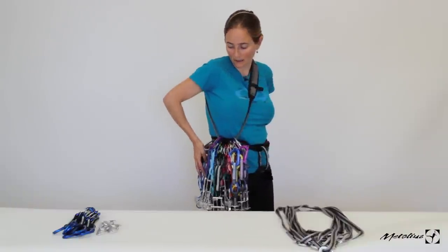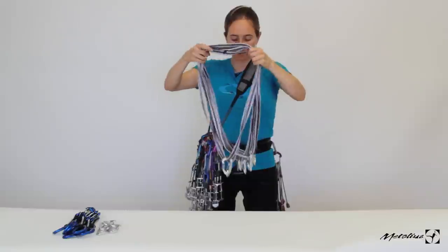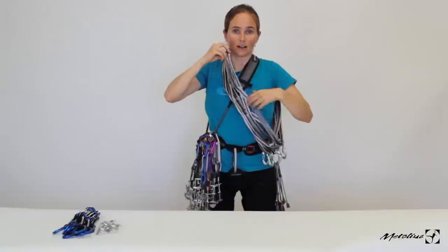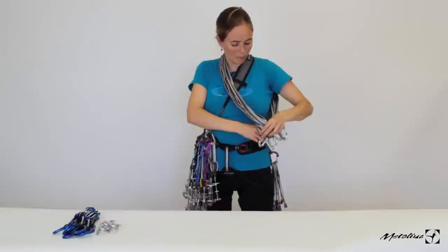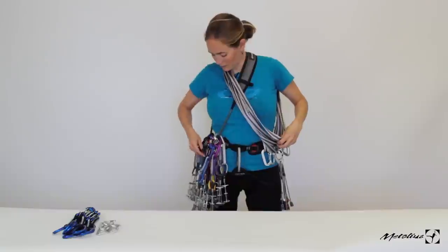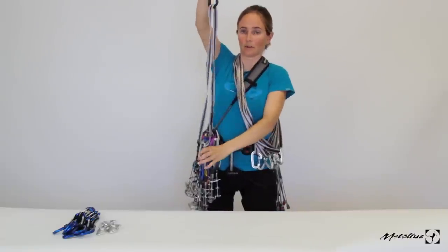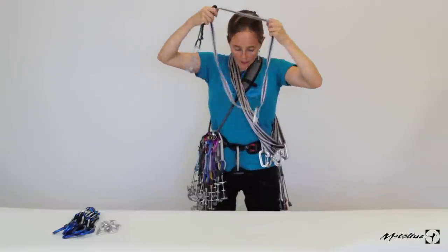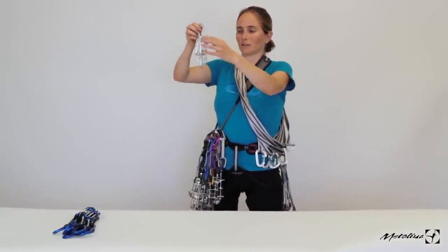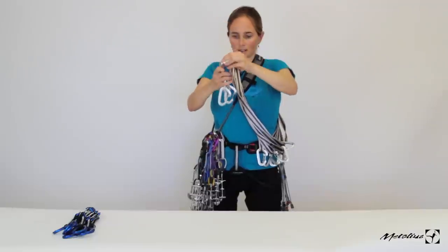This back area is like my anchor system — anything I need for anchors goes here. Then I take anywhere from six to ten normal shoulder-length slings with one biner attached to each. You want to make sure you put these on over the gear sling that has all your cams, because you'll be taking these off throughout the route and you don't want to have to remove the cam sling to reach them. I put one biner on each because I'm primarily placing cams — you only need one biner to clip the sling in and then clip your rope. But if I place a nut you need two, so I also take about five extra biners, all clipped together so they're organized and easy to grab.